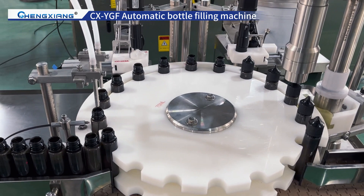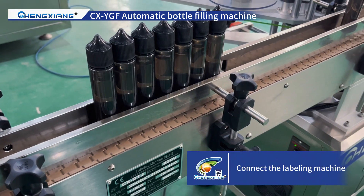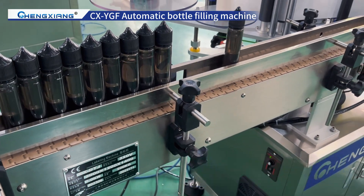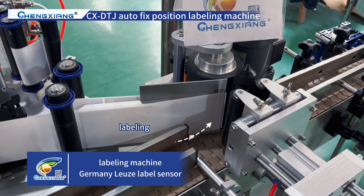Adopt Siemens touch screen interface, making it easy to operate and manage. Bottle out — the back can be connected to the labeling machine. The labeling machine uses the Germany-Lews label sensor.